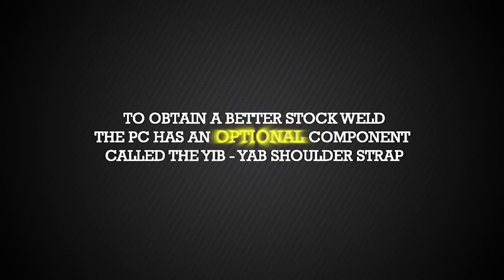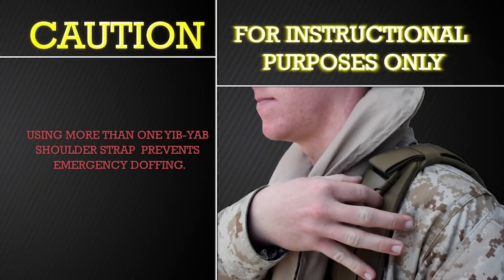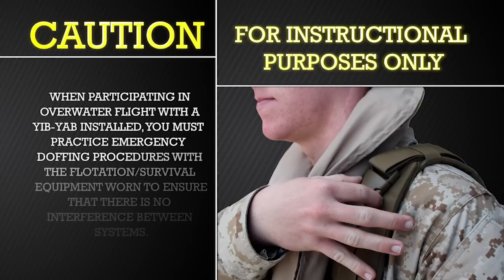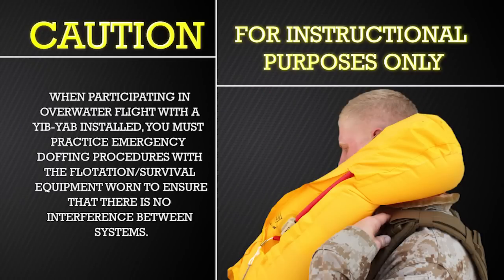To obtain a better stock weld, the PC has an optional component called a Yib-Yab shoulder strap. It is optional to attach the Yib-Yab shoulder strap to the vest. Using more than one Yib-Yab shoulder strap prevents emergency doffing. When participating in over-water flight with a Yib-Yab installed, you must practice emergency doffing procedures with the flotation equipment worn to ensure there is no interference between the systems.